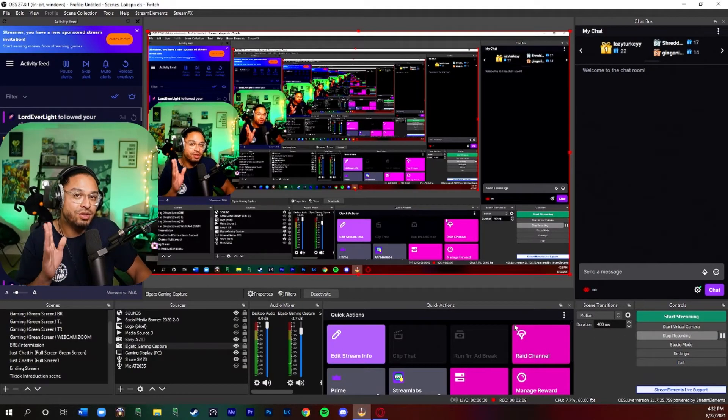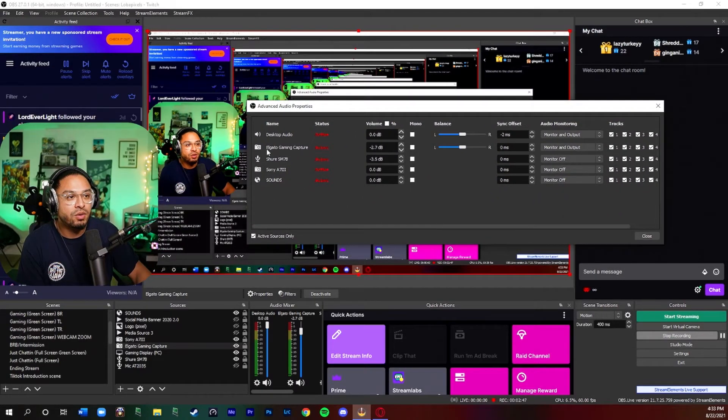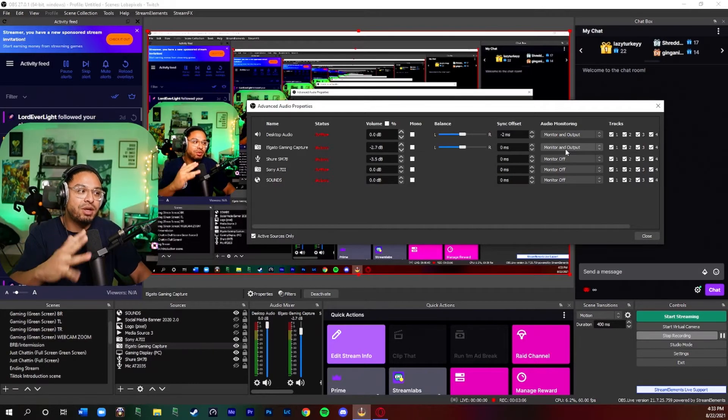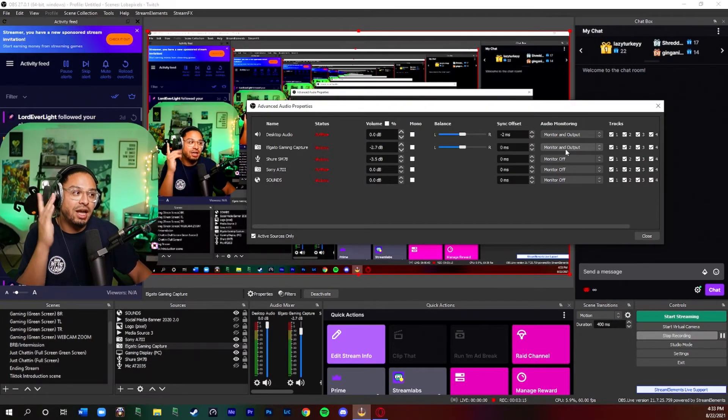There's one last audio setting to change in OBS. Go to the audio mixer, find the cogwheel next to 'Elgato Gaming Capture,' and click 'Advanced Audio Properties.' You'll see entries for Desktop Audio and Elgato Gaming Capture. The Elgato entry might be defaulted to 'Monitor and Off,' but you need to change it to 'Monitor and Output.' This ensures your gameplay audio goes through to your recorded video or live stream feed — and if you're chatting with friends on PlayStation, your viewers will hear that as well.